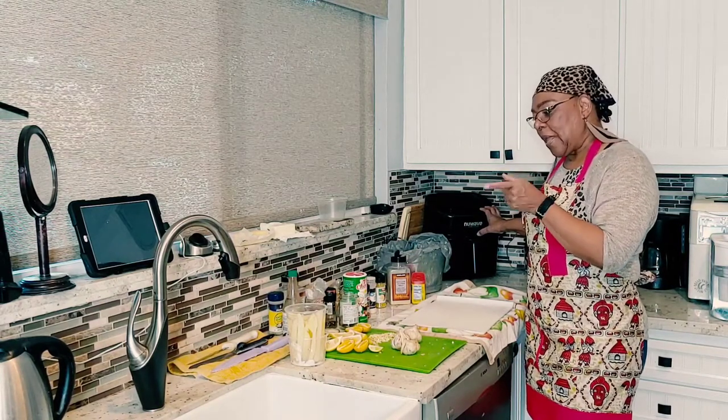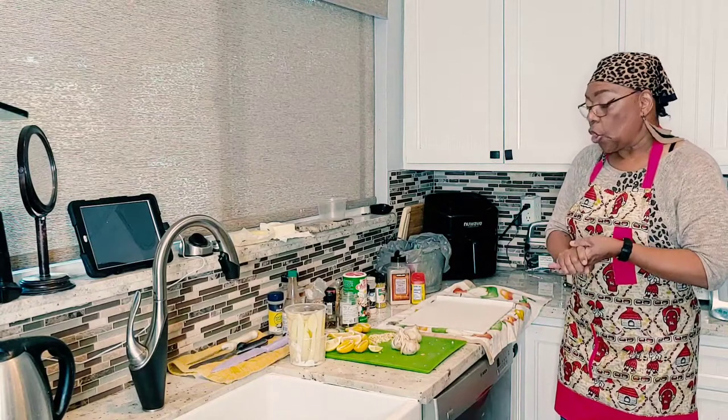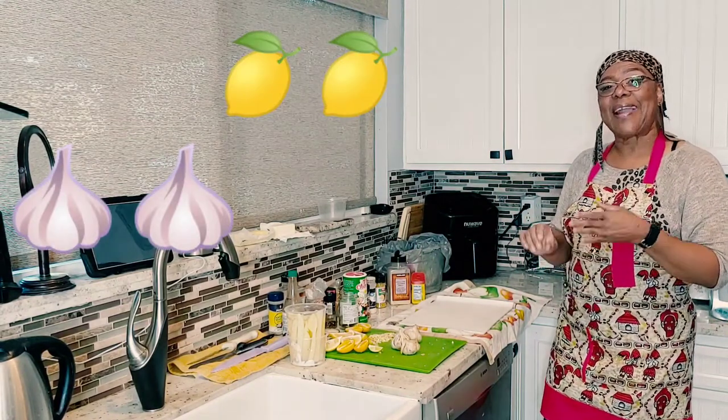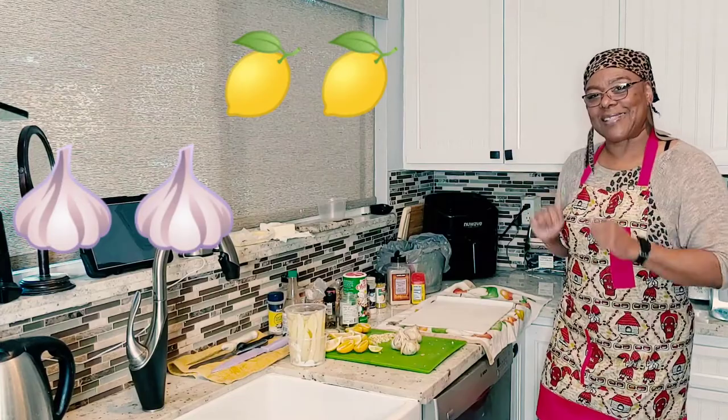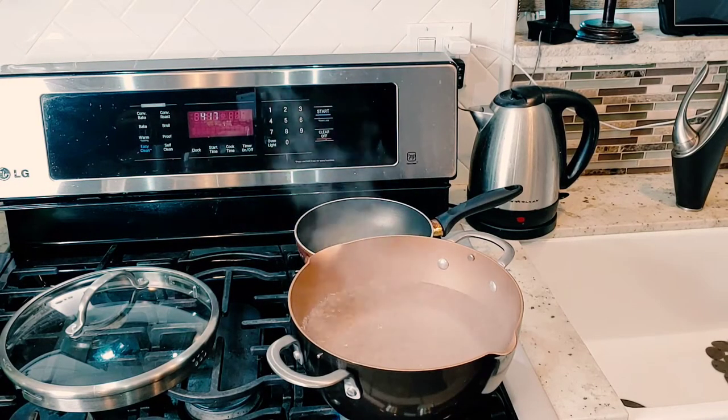But prior to putting the fries on, let's get some chopped garlic, lemons, lime, and bay leaves and get them in the water. You always want to be ready to go.